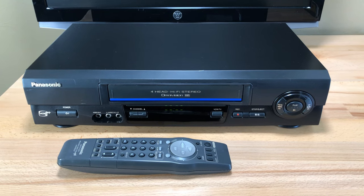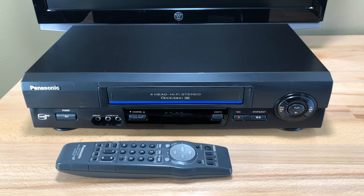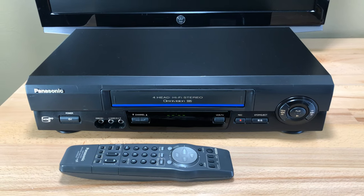Welcome to the Pastime Tech. My name is Teddy and today we're looking at a Panasonic VCR, model number PVV4611.